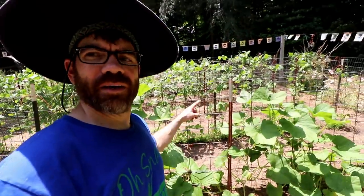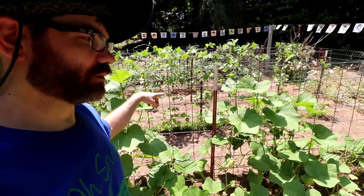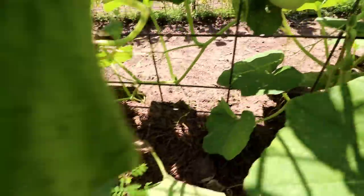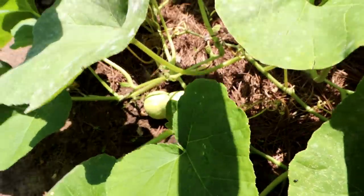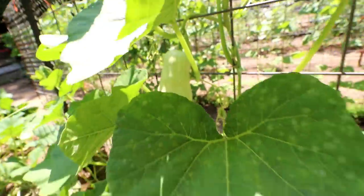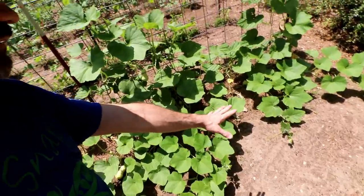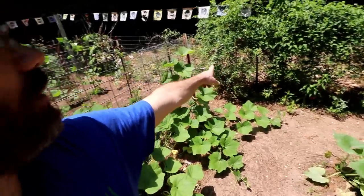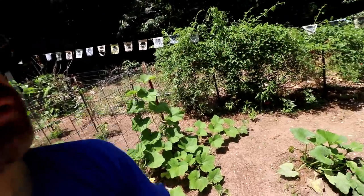Update on the trellis and the butternut squash — this is working absolutely wonderful. Look at this butternut squash, it is coming on. It's everywhere — I've got butternut squash all over the place. It's starting to come out and I'm just going to watch it. I don't even care if it goes over to that fence over there.